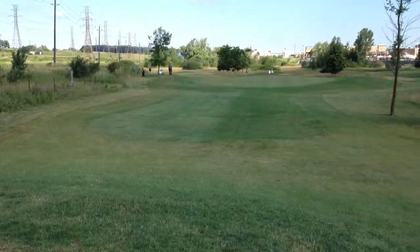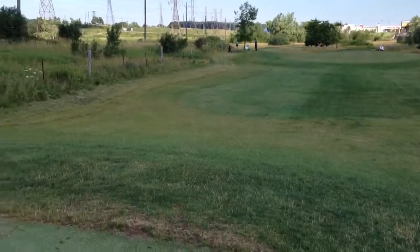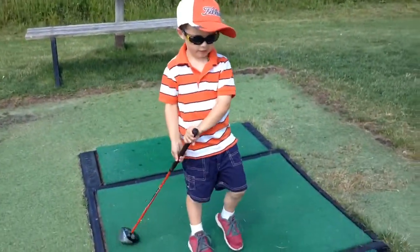Wow! Nice, Biddy. Halfway up the fairway. You happy with that one? I'm happy. Great.